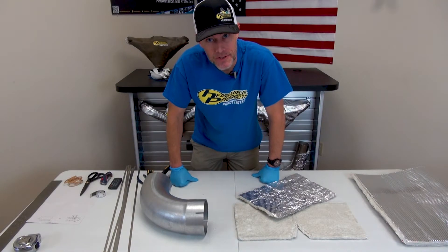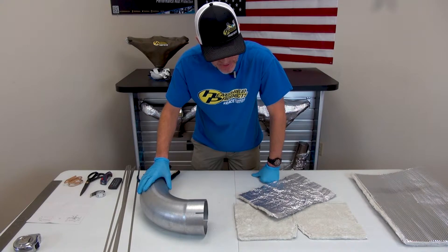This is part two of our video on how to cover a curved pipe with our heat shield armor.